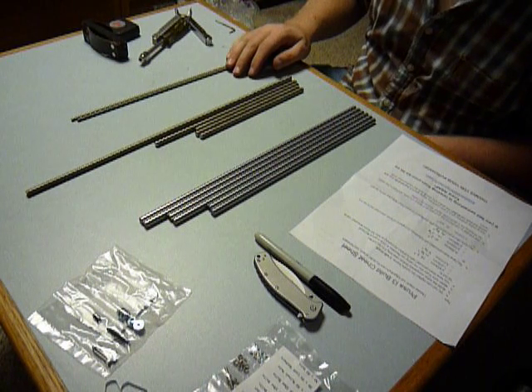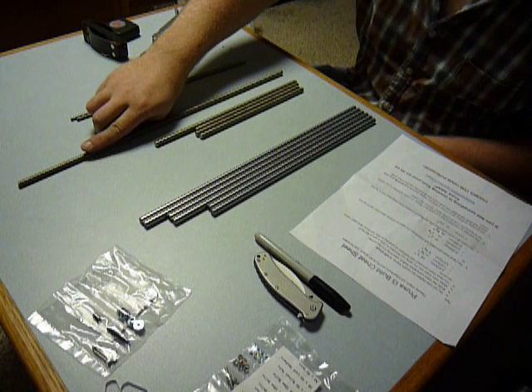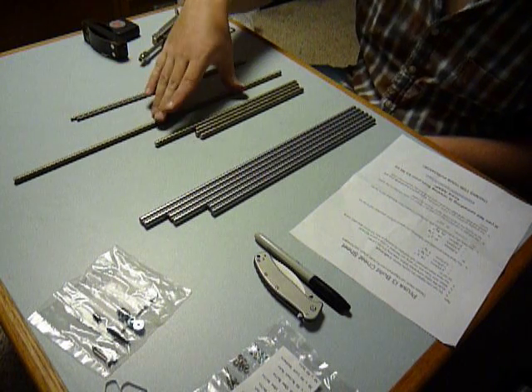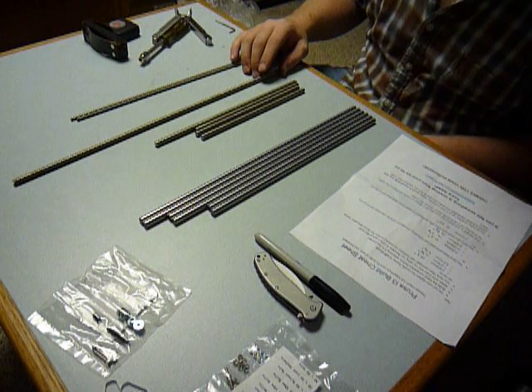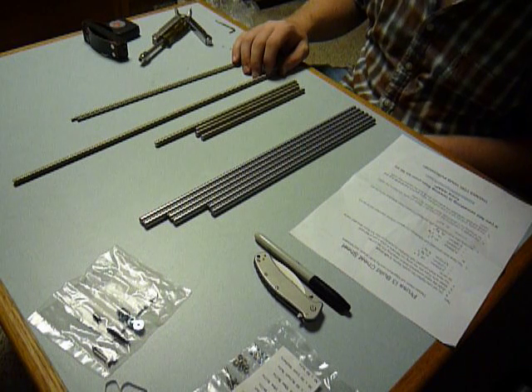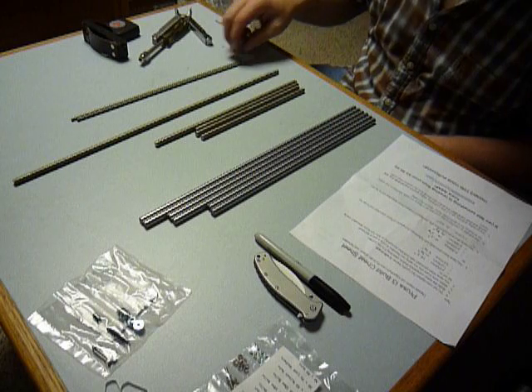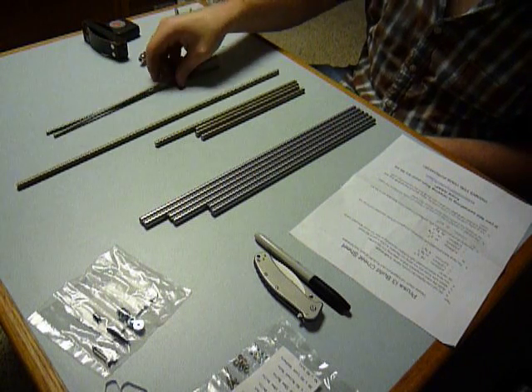Except, there are supposed to be two of these long seventeen-and-a-half-inch length threaded ones. So they shorted me one, which puts a big damper on things. I thought that was for the Z-axis, but the more I think about it, I think these thinner ones are the Z-axis.